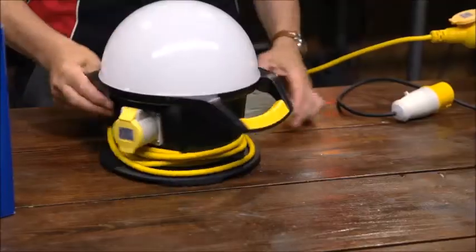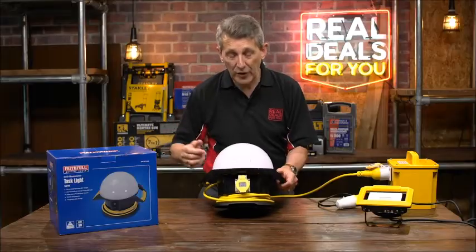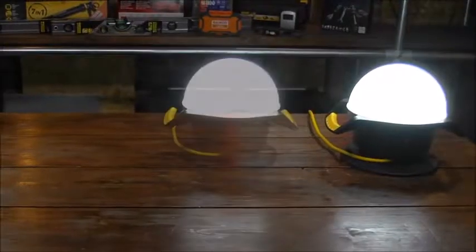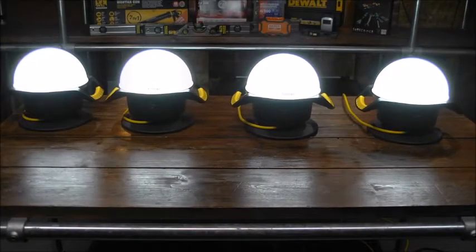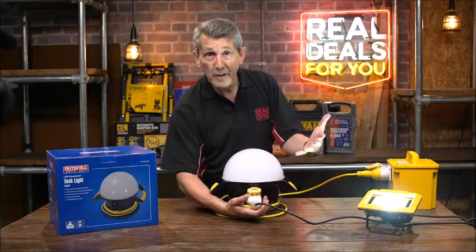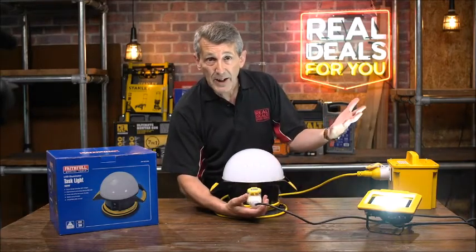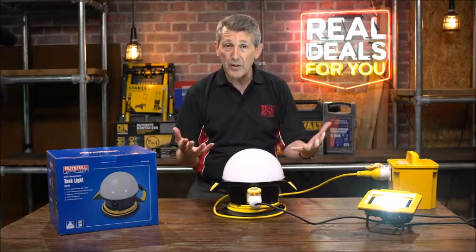To show you the back as well — it's got power take-off. Power take-off is available on both the 110 and 240 volt versions, and that means you can either link the lights together if you've got a really big area that you want to light up. Or you could plug in your 110 volt products — a radio possibly — and things like that, which gives you great versatility with the product as well.